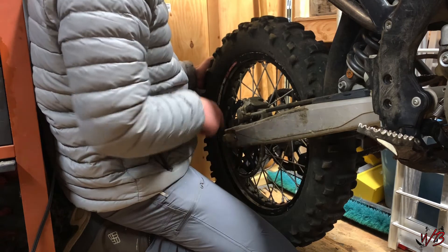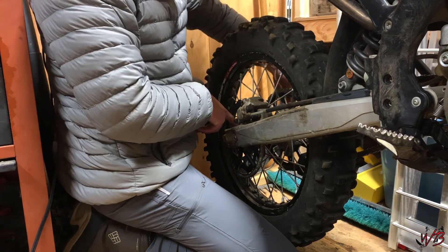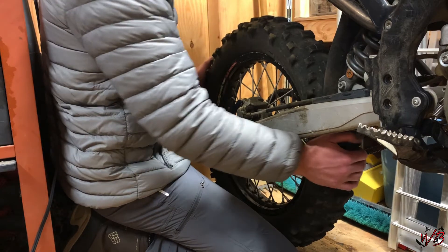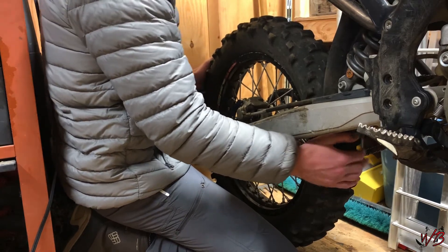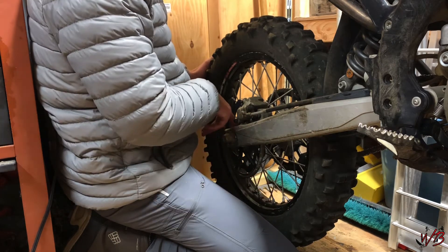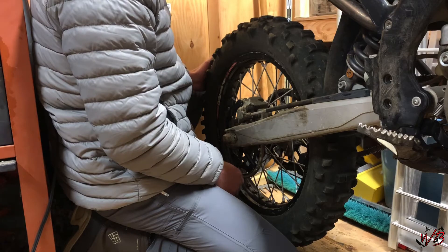You can also see on both sides where the axle goes through, right at the hub, a little bit of movement there. So if you can see any of those kinds of indications, you should go ahead and replace the bearings on both sides of the hub.